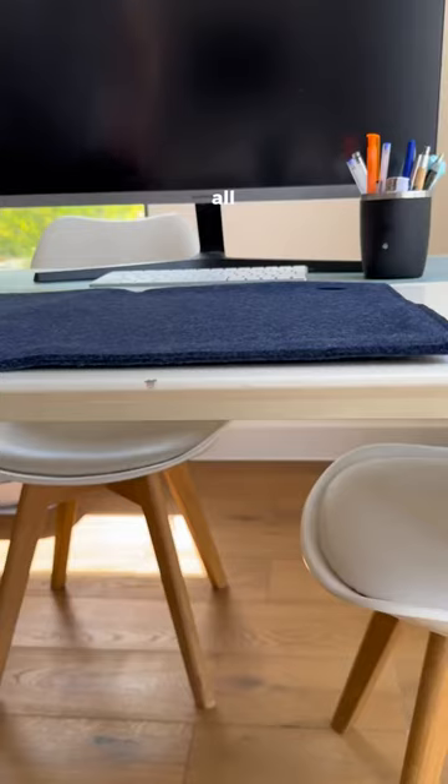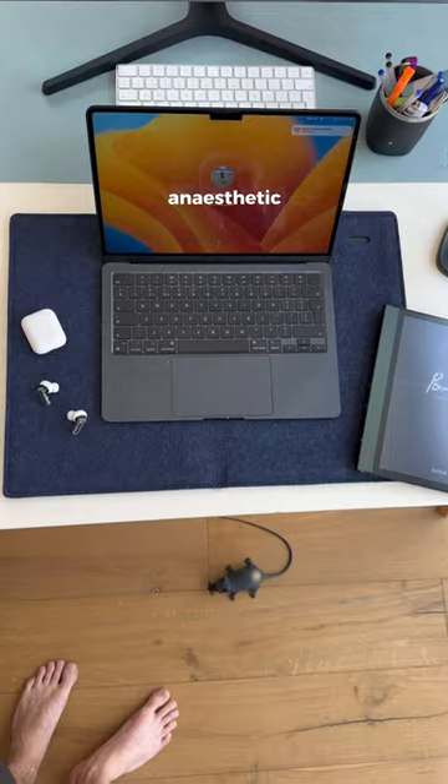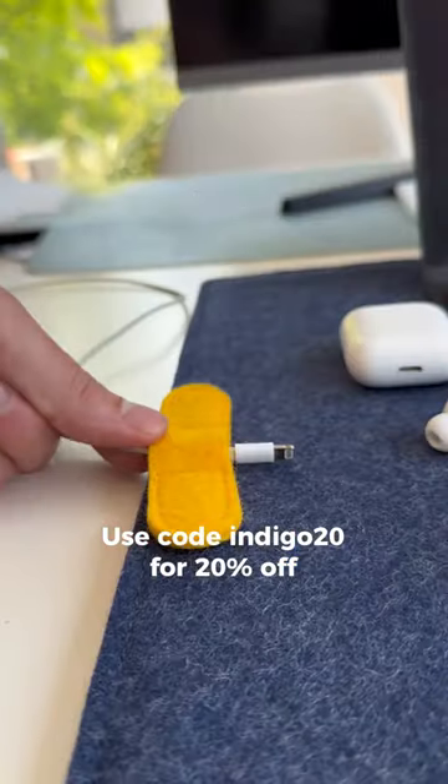It's durable, portable, can fit all my work gadgets inside, doubles as a great desk pad, and looks pretty aesthetic. Plus, these magnetic cable holders mean my chargers never vanish.